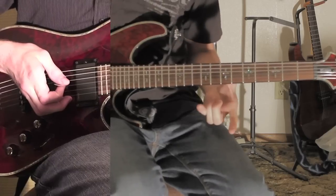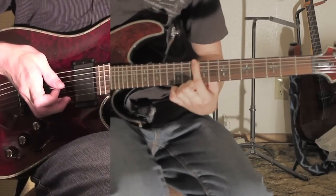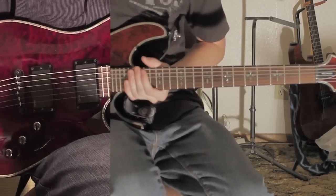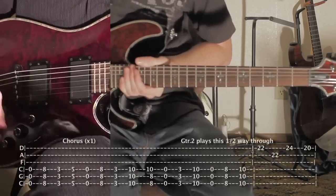And then after that, it goes to the open fret, 3rd fret, 10, open, 8, 10. And that is that — actually I'll just put it on the screen so you can see it. There you go.